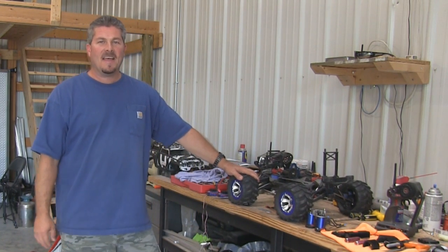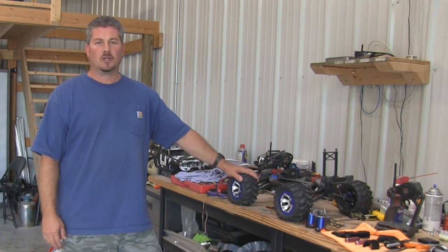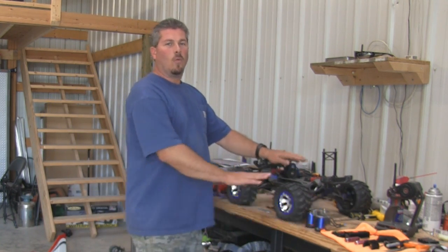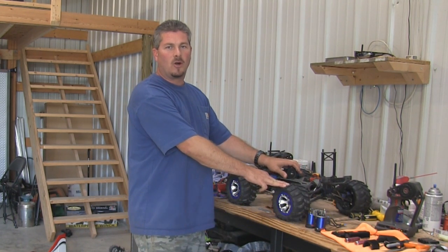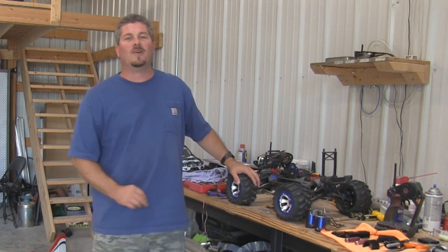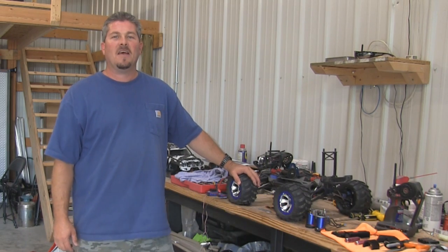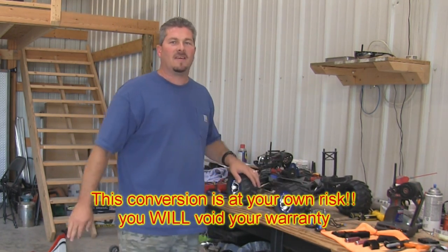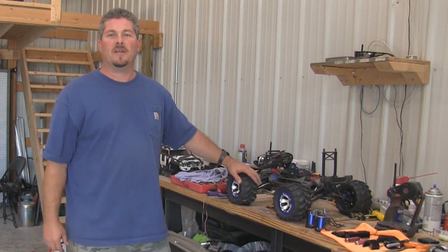Now let me start by saying, if you do this, you will definitely void your Traxxas warranty. If you don't understand what we're doing and you do something wrong and it smokes an ESC, burns up a motor, or causes a problem with your electronics, Traxxas is not going to replace it. I'm not going to replace it. Nobody's going to replace it. So this is definitely at your own risk.